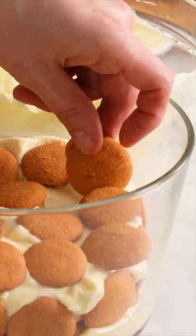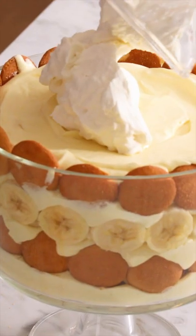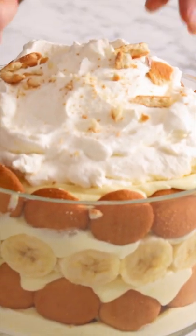And repeat — cookies, bananas, custard, cookies, bananas, custard. Top it all off with a big amount of whipped cream and crumble some cookies on top. Enjoy.